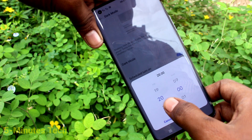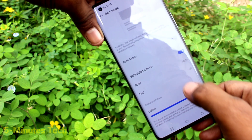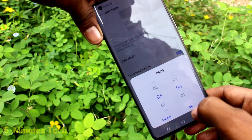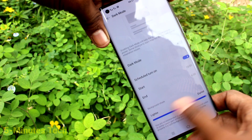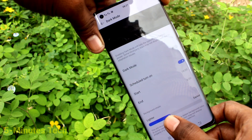Click on Start Time and set the time here, then click OK. Click on End Time and set the time here, then click OK. So in this time period your phone will be in dark mode.